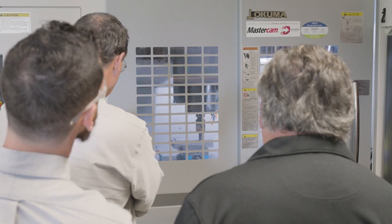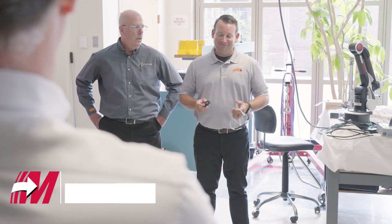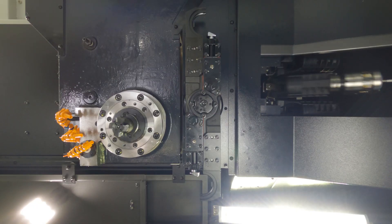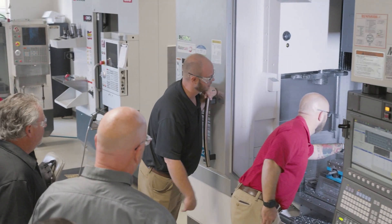We're here today in the Mastercam Manufacturing Lab where Sandvik Coromant is holding an applications training for a handful of their sales and applications engineers. The wide variety of machinery in the Mastercam Manufacturing Lab makes this the perfect place to host an event like this. It's great to have a partner like Sandvik Coromant here in the shop where we can all learn and network together.